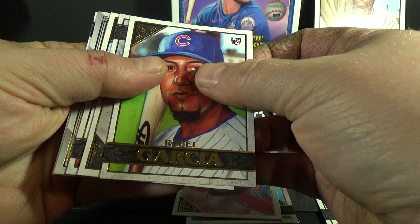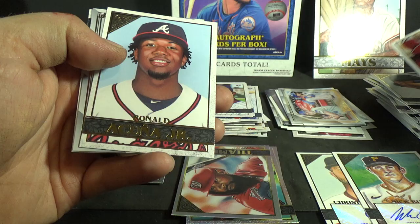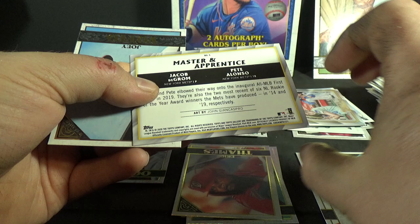Base in the last pack — let's end it on a good foil board or parallel. Nope. Rafael Garcia, Juan Soto, Ronald Acuña Jr., Joey Votto, Master and Apprentice — deGrom and Alonso insert.